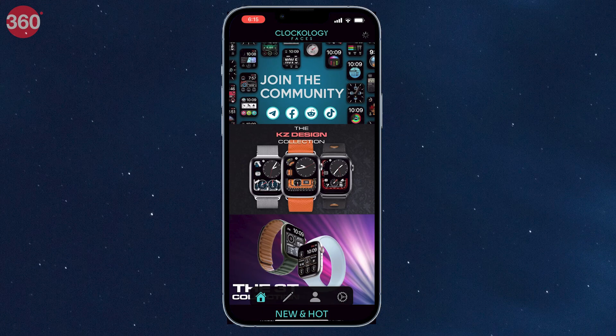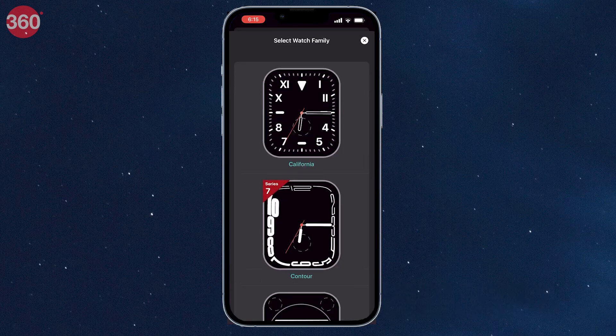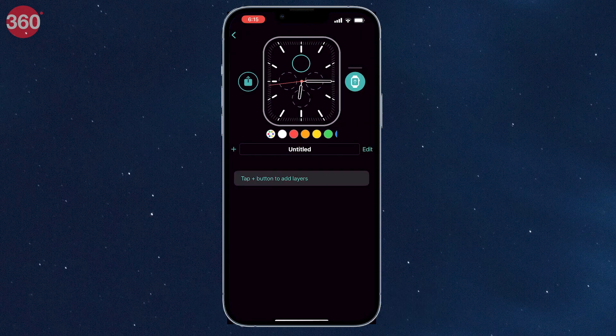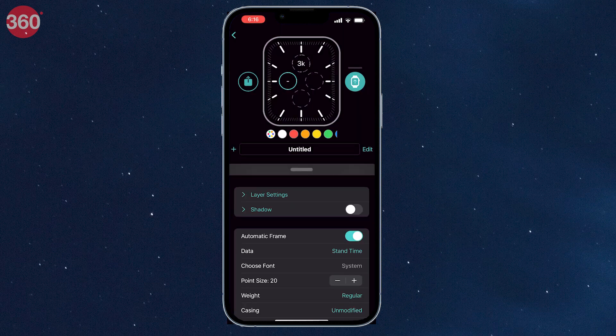After installing the app, open it on your iPhone, click on the plus icon on the top right corner, choose from the 8 watch families, tap on the plus button and you can now add multiple layers to your next watch face including text, image, icon, data label, date, time, weather, shape, data bar and a lot more.